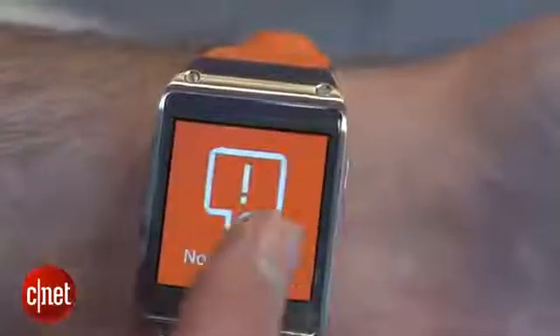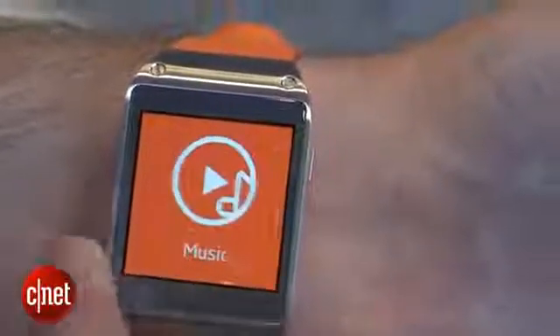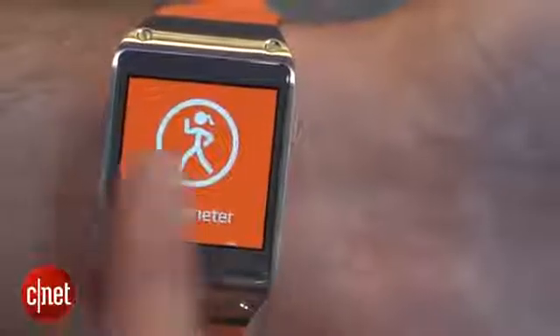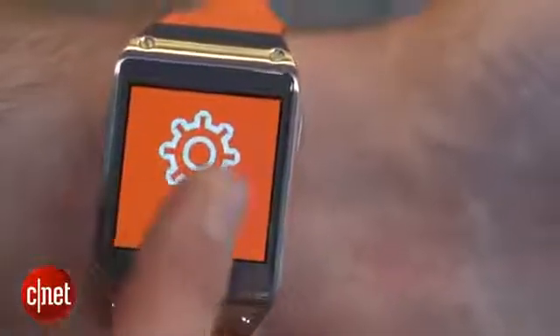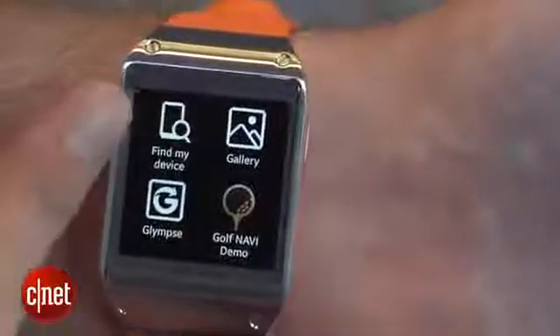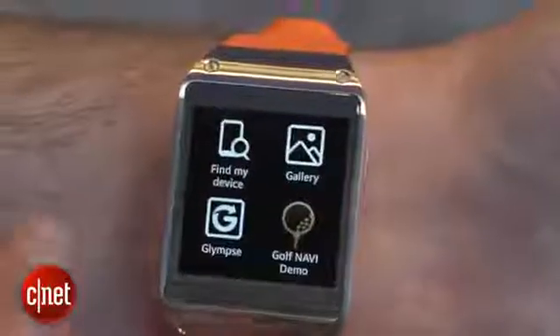It's controlled by swiping through all these different home screens, such as your photo gallery, your music, your pedometer to track your footsteps if you want to keep track of your health. Here's your settings app and your other apps as well. There's going to be 70 apps at launch, such as Find My Device, which allows you to find your watch by pressing a button on your phone, or vice versa.